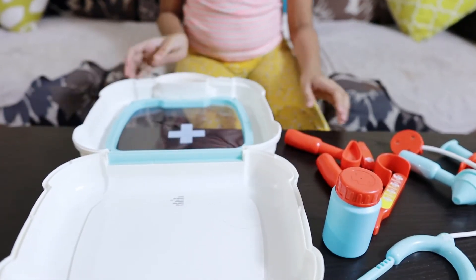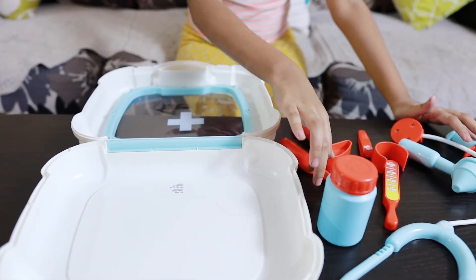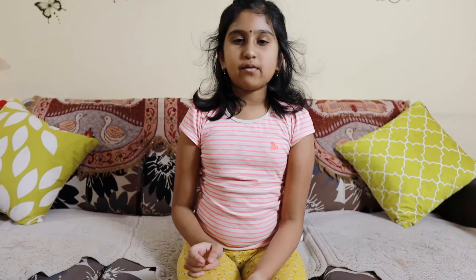And last is the injection. So these are all the Doctor set that I brought. If you want to buy this, it's available on Hamless. If you like my video, click on the like, share my video, and subscribe.